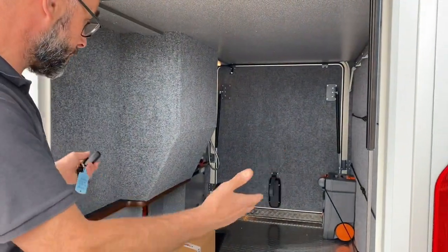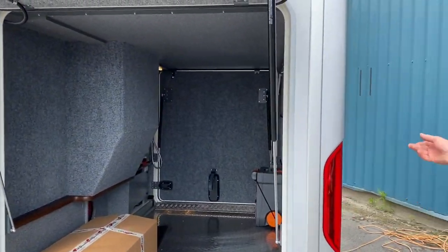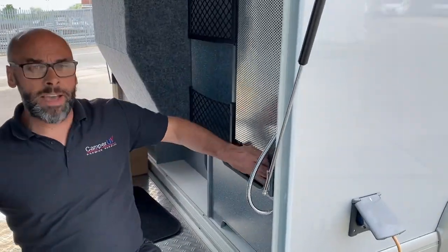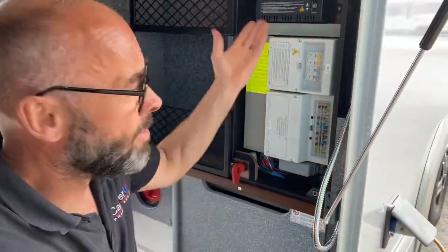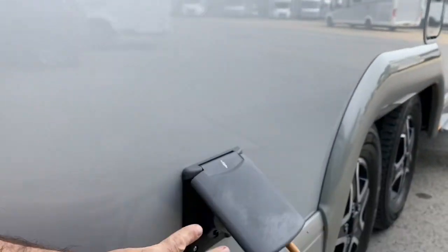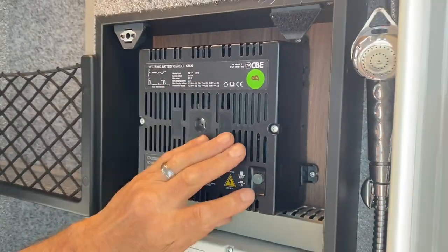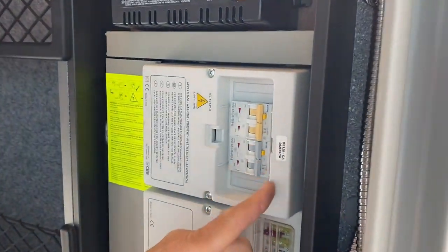Moving around to the garage — we'll ignore the box for now. The interesting part is all the electrics are in the other side of the garage — all the main electrics, nice and compact. The top part is the charger: when you've got the mains plugged in on the outside, this will charge the leisure batteries in there and also your engine battery. There's a switch on there — leave it on. You guys don't ever need to worry about it; just leave it on and it'll do what it needs to do.